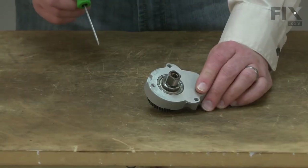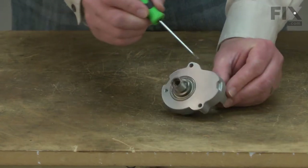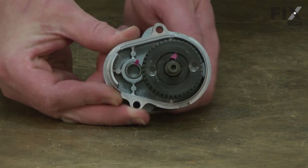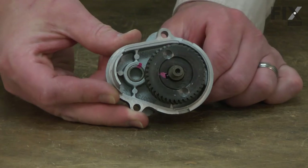The arbor assembly consists of the arbor and arbor gear, the arbor housing, and a needle bearing for the pulley shaft. The arbor gear meshes with the pulley shaft gear. These two gears set the correct RPM for the blade and increase the torque to the blade.